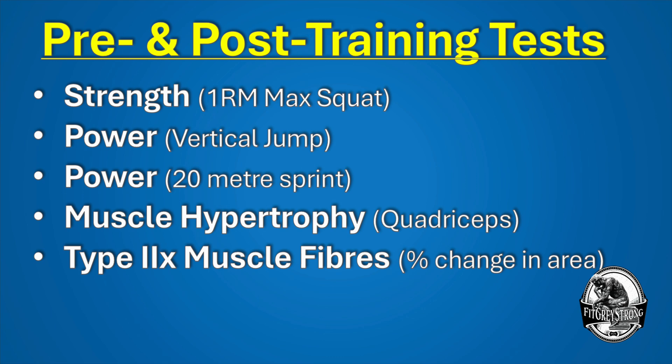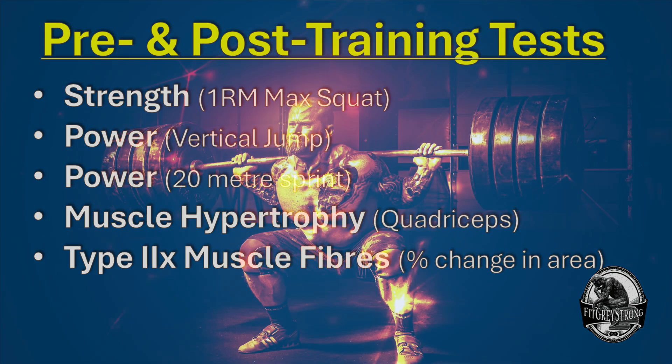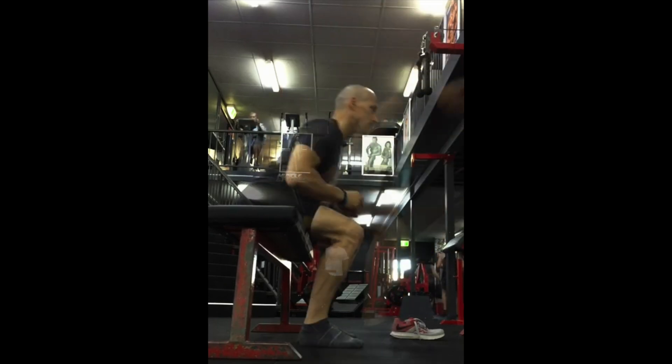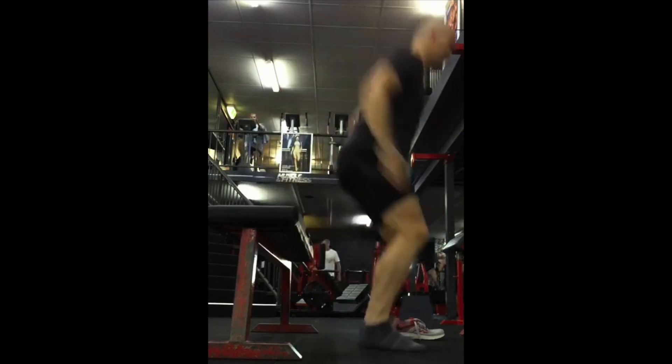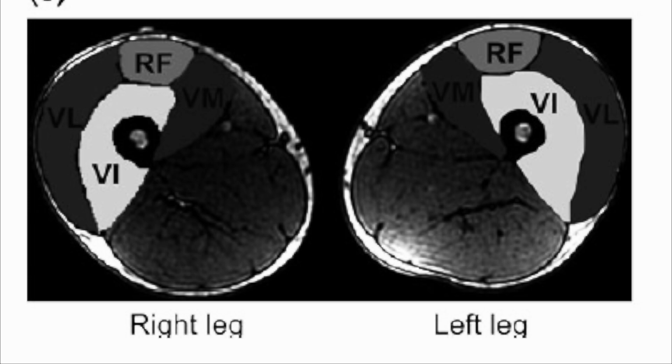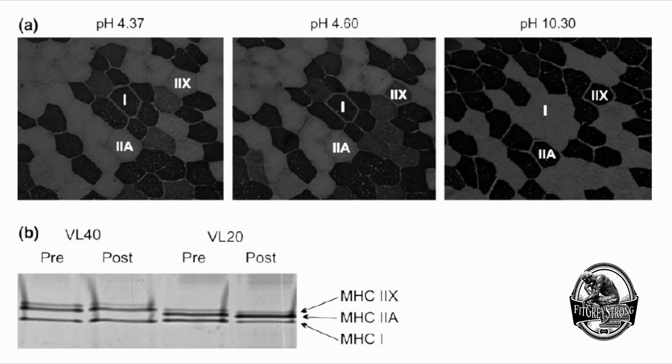What tests did the researchers conduct to establish the differences in training outcomes? Here is what was assessed pre and post training. Strength was assessed by a one repetition maximum squat. Power had two different tests: a counter movement jump, i.e. vertical jump, and a 20-meter sprint performance test. Muscle hypertrophy was assessed by quadricep change. And finally, type 2x muscle fibers — that percent change in area — was also looked at.